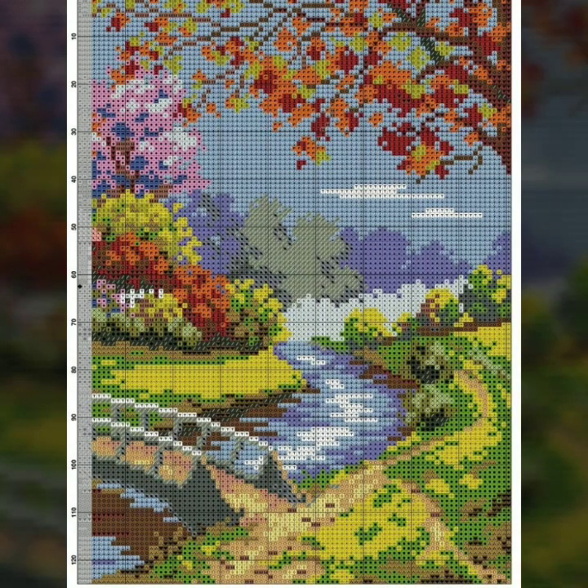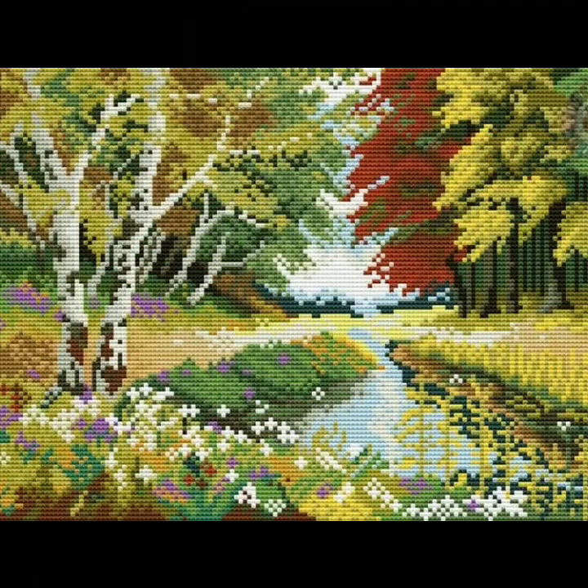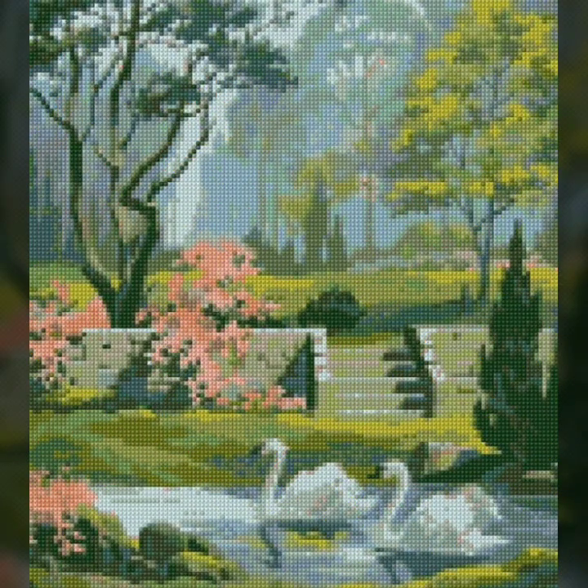We bring every day for you the latest, impressive, and countless colourful designs of cross-stitch shiny brady. Today we have brought for you very very beautiful designs of cross-stitch shiny brady.